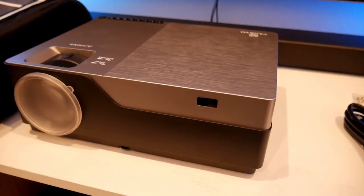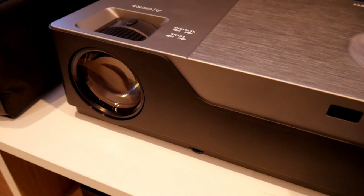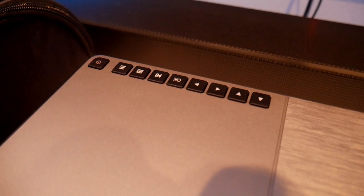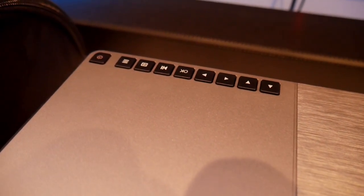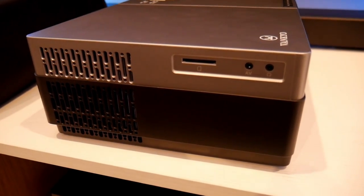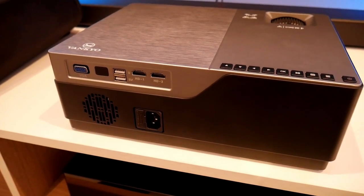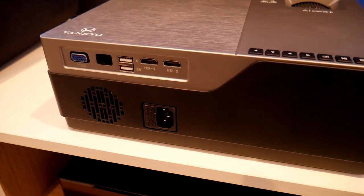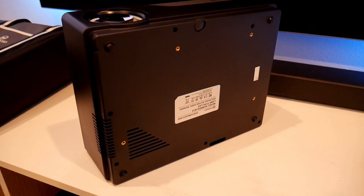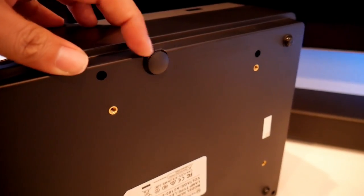The projector is well-built. It has a remote sensor in the front and comes with a lens protector. On top, you'll find knobs for keystone adjustment and focus, plus the power button and menu. On the left side there's ventilation, a memory slot, AV, and headphone port. In the back there's a VGA port for PC, another sensor, two USB ports, two HDMI ports, and the power port. At the bottom there are mounting holes for ceiling installation and an adjustment screw.